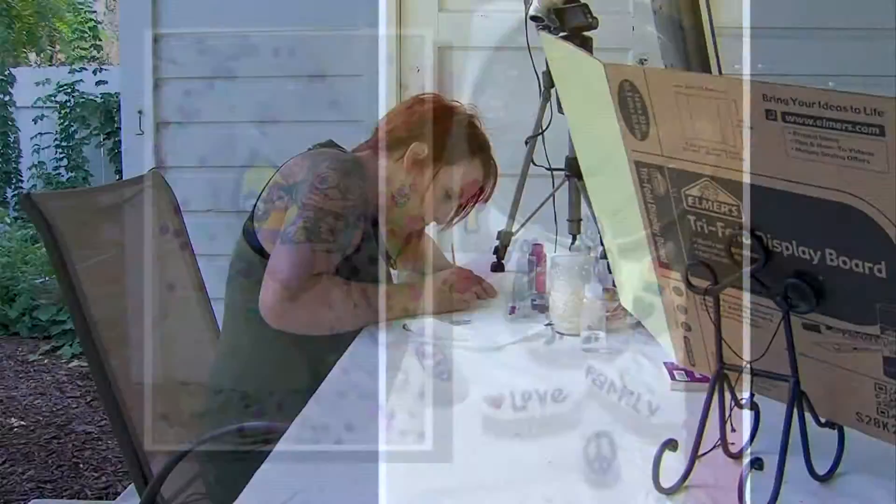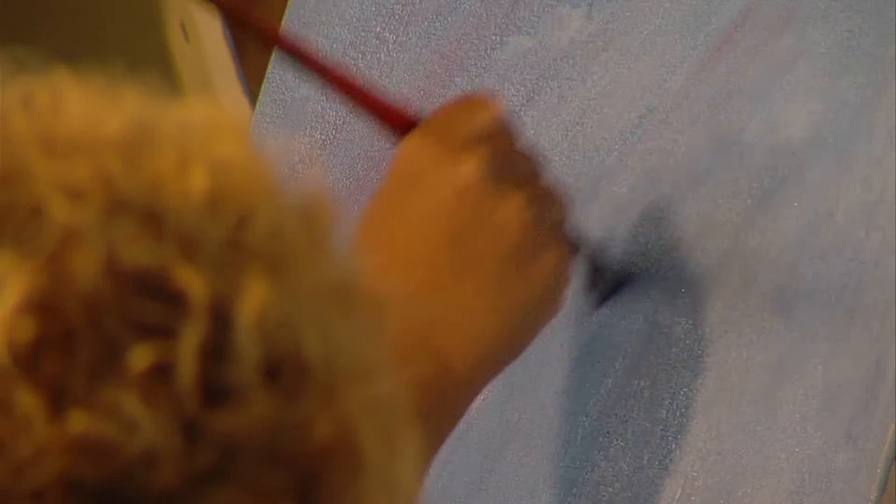Ever since she was young, Jackie loved to write small — very, very small. "I've always been able to write really tiny. And so I thought maybe I could write on a grain of rice. And it turns out that I can, so I do."